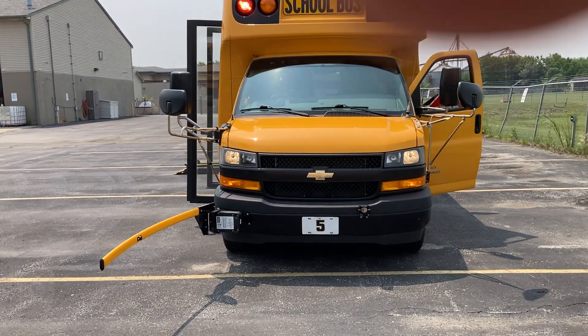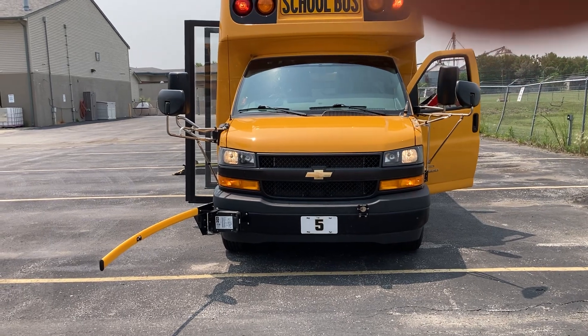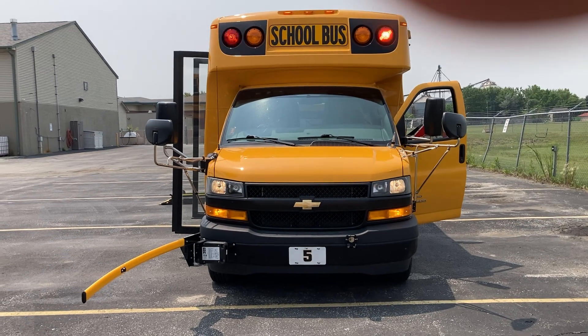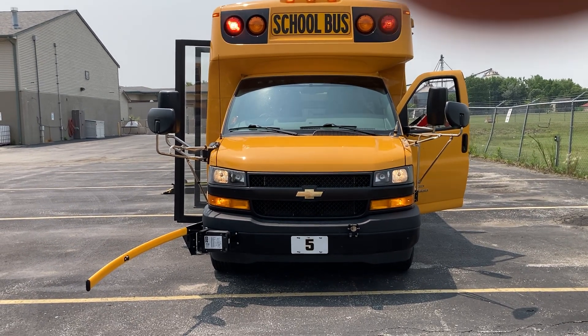What's up YouTube and Facebook, it's Matt Arland here. Today I'm here to make a video of one of the new micro bird buses that I've been wanting to do for a year.